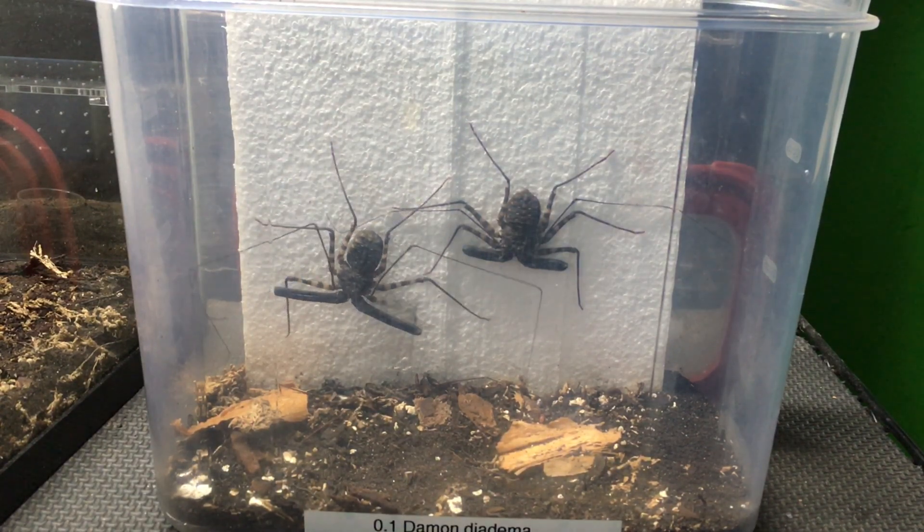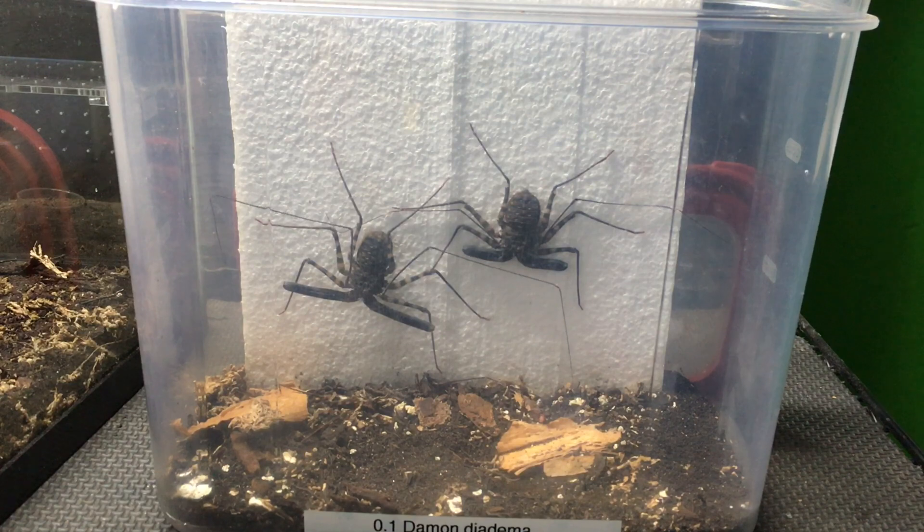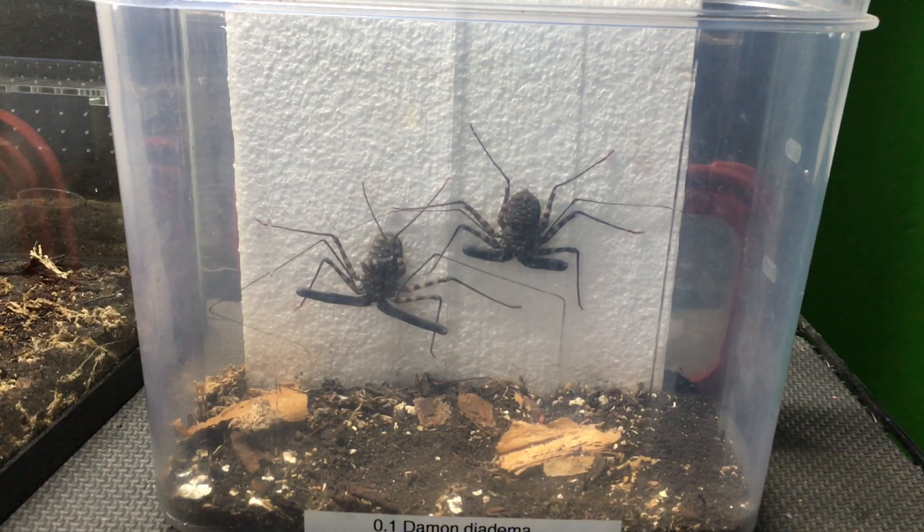The male is on the left. You can see he has much longer pedipalps in proportion to his body size, and they extend past that joint on the first pair of walking legs. Whereas the female on the right has much shorter pedipalps.